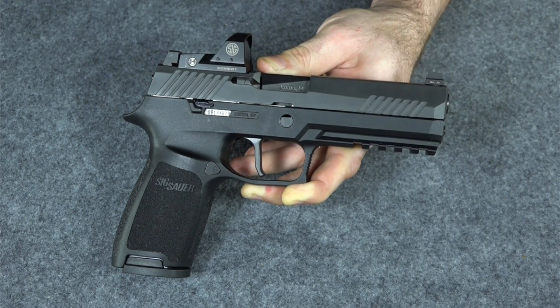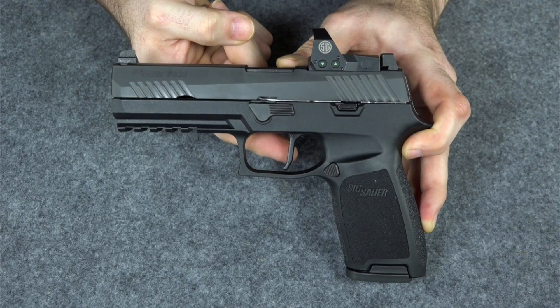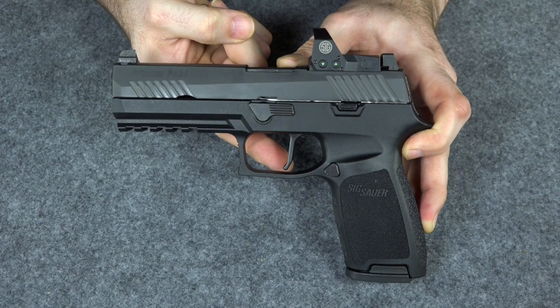I looked at the MOS Glocks, and to put an MOS Glock together with the same configuration — upgraded sights, the relief cut slide, and the sight itself — you're looking at $900 to $1,000. For this you got all of it for $750, and like I said, it's a better gun.